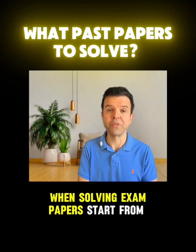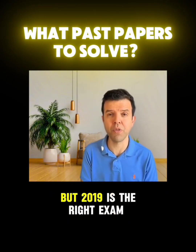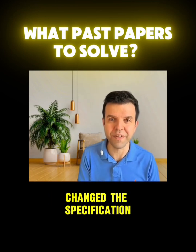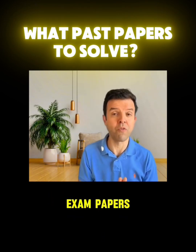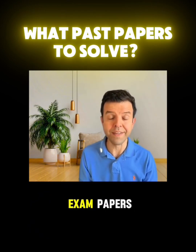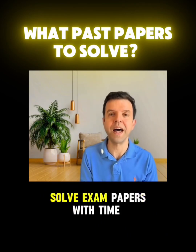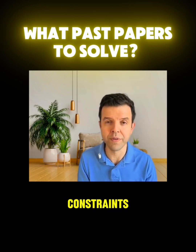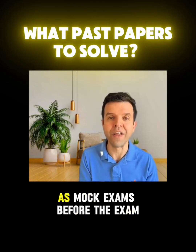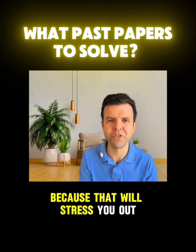When solving exam papers, start from 2019. If you have more time, you can start from 2017. But 2019 is the right exam paper to start with because this is when they changed the specification. When solving the 2019 exam papers, first start with open notes — that will help you revise the content while you're solving. For the 2020 exam papers, solve a mark scheme question. For 2021 onwards, solve exam papers with time constraints. Don't forget to keep a couple of exam papers from 2023 and 2024 to solve as mock exams before the exam, but not the night of the exam because that will stress you out.